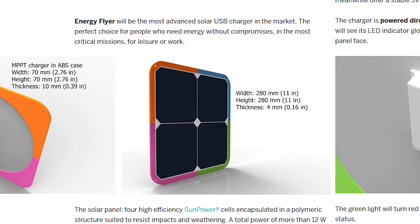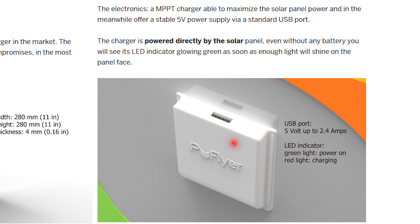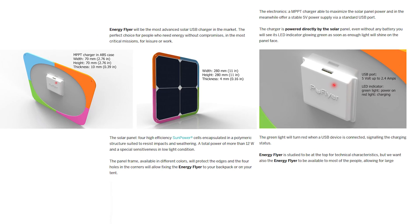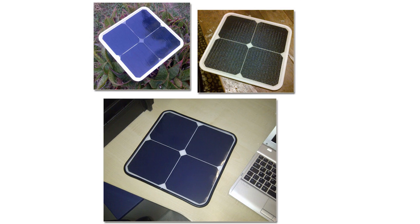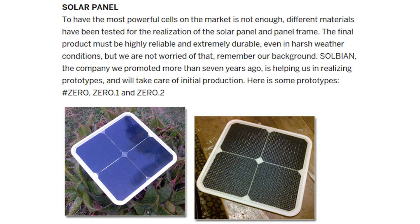As for the specs, we're talking about four panels working together to give you up to 5 volts and up to 2.4 amps of USB power. That means you can charge your device at full speed — even faster than some wall chargers, because not all wall chargers come with 2.4 amps. They've also added efficient solar panels so it doesn't require too much light, making sure you get the most out of the sun.